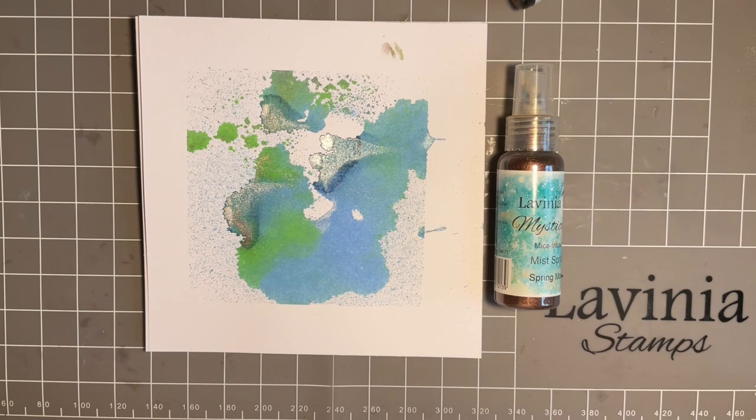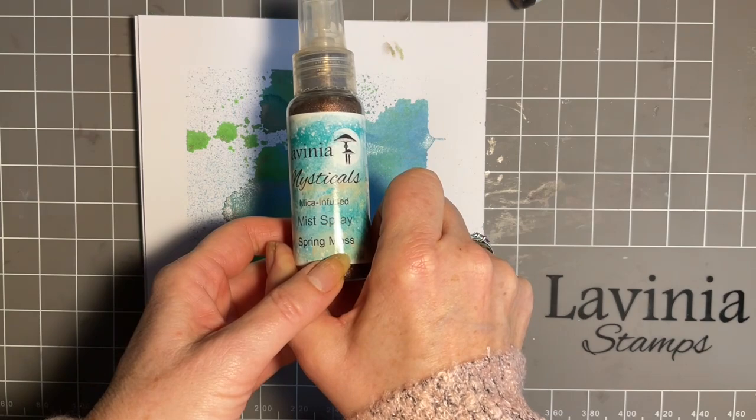Hi everybody, Jo here again. Thanks for joining me today. We're going to have some fun today with our mystical sprays.